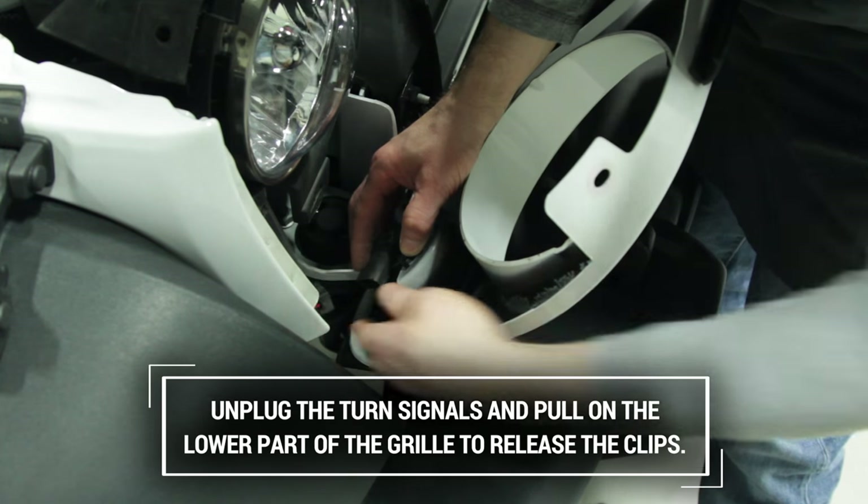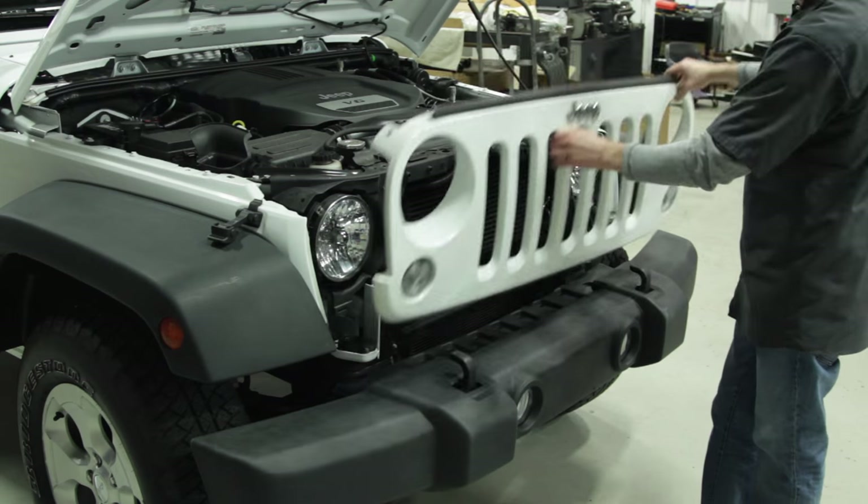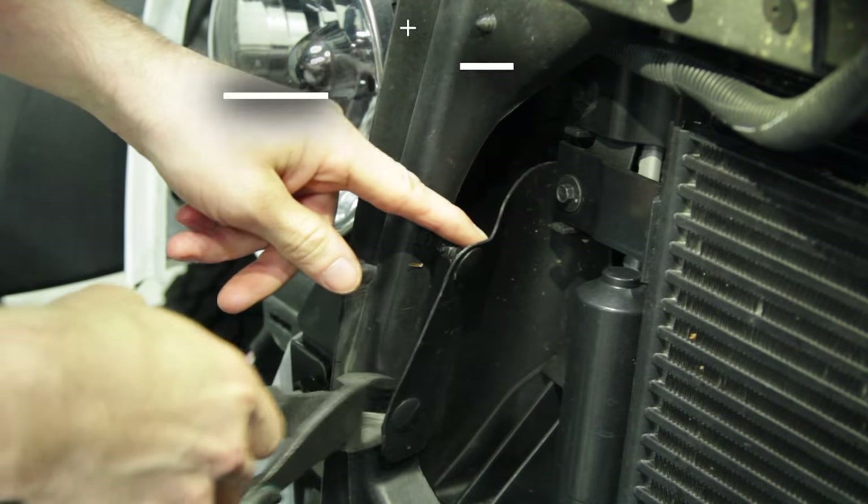Unplug the turn signals from the back of the grille. Carefully pull the lower part of the grille away from the Jeep to release the clips. Remove the two push pins from the radiator support on both sides of the grille opening.